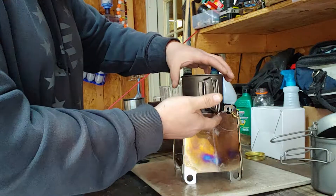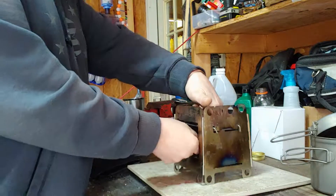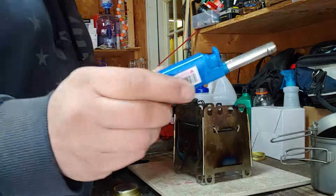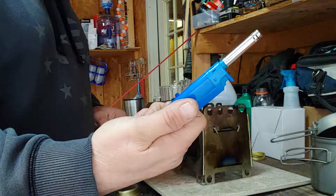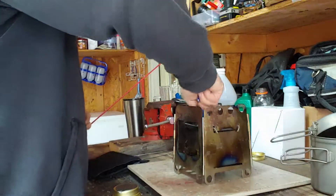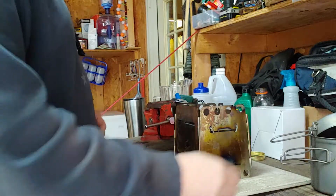I got this little lighter at the dollar store for just like a dollar — love it. See that big long thing? Perfect for that.